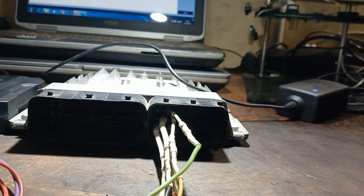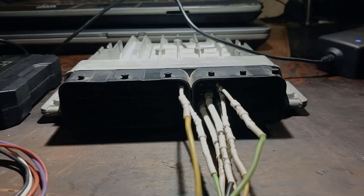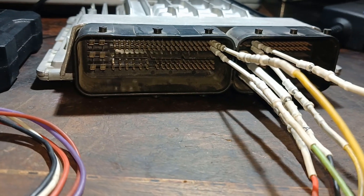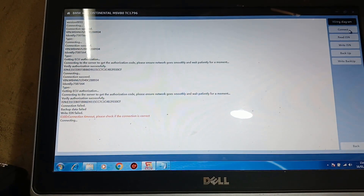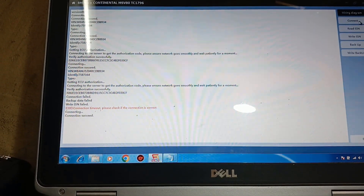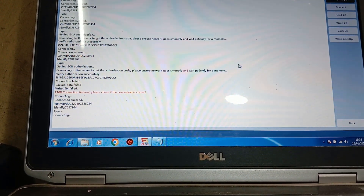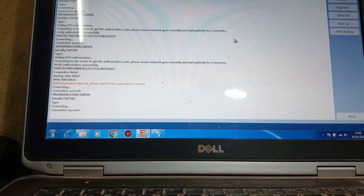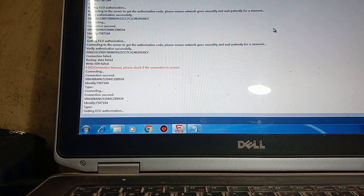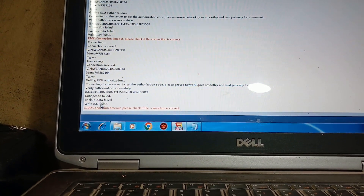Now I will connect these two wires here and see if I can do it without opening the cover of the computer. I connected the two wires on the left big connector, then close and connect. I think it will fail too. Backup failed, write ISN failed.